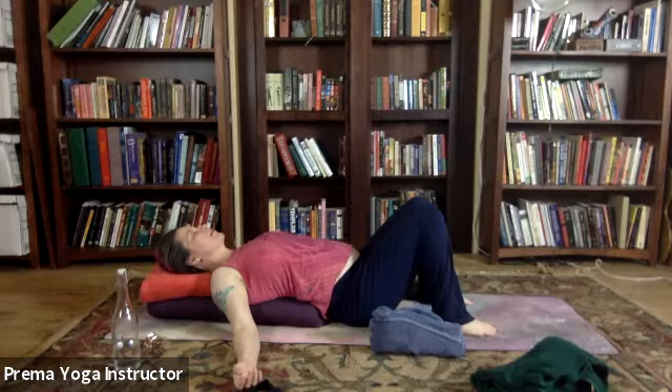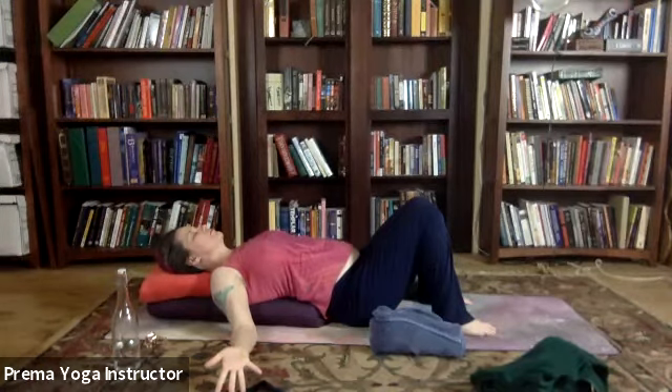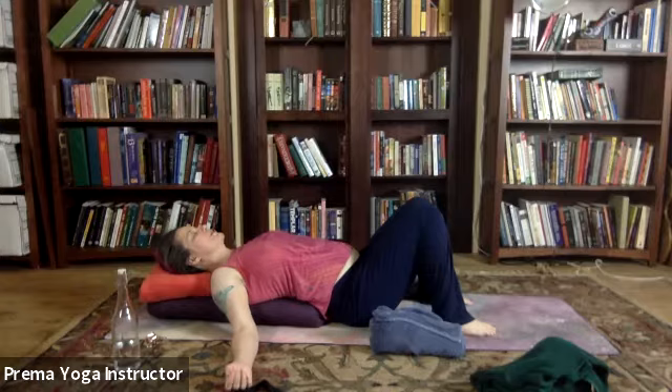Down we go into the hands themselves. Inhale, maybe arching all your fingers out. And then exhale, letting your hands curl up into their native resting position. And you bring the consciousness back up through the lower arm, the elbow, the upper arm.